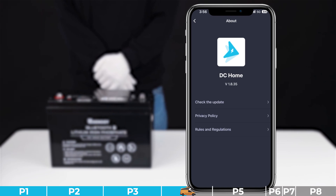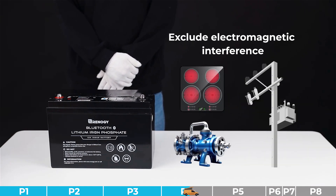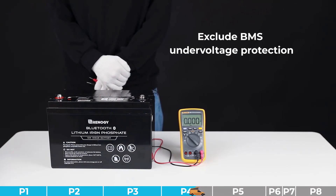Troubleshooting step number four: we need to exclude electromagnetic interference. Please check whether there is electromagnetic interference where the battery is located, as it can affect the product's communication function. If interference has been ruled out and communication is successful, the problem has been solved. Otherwise, please try another step.